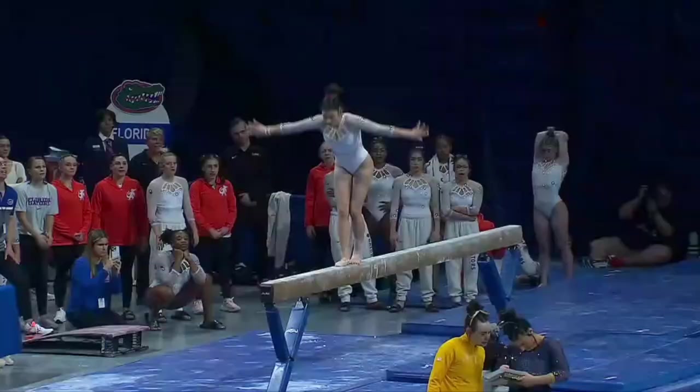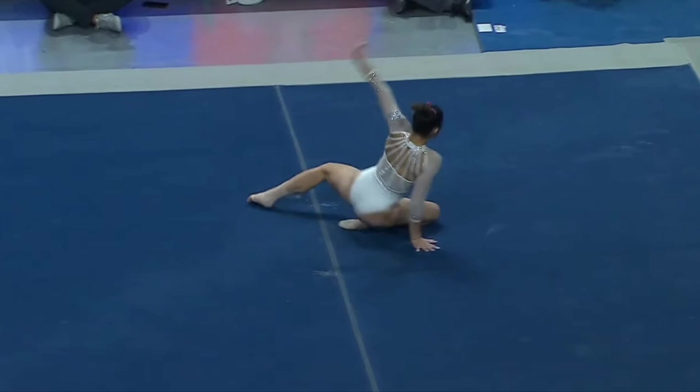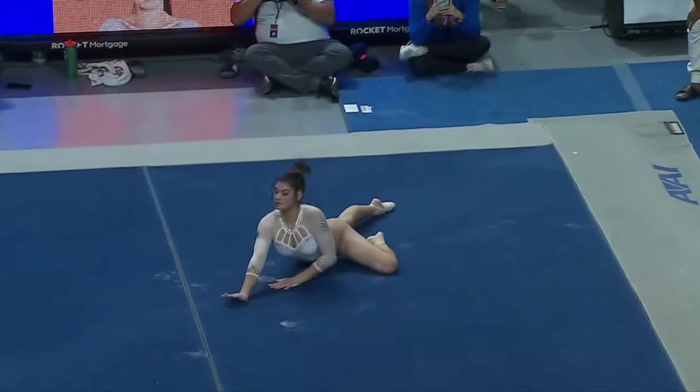And back handspring, Gator Full — a little hop, working the nerves out in this first meet. Kayla DiCello, Gator floor debut.